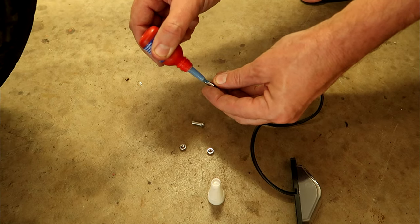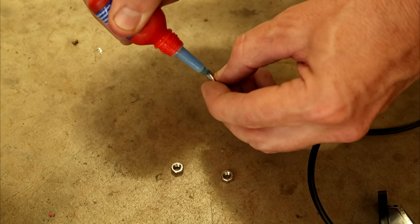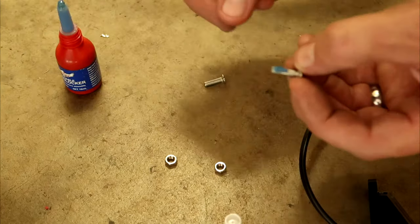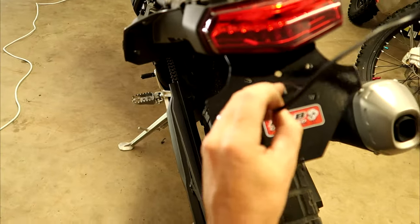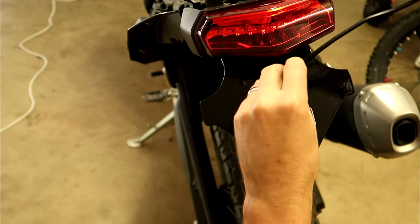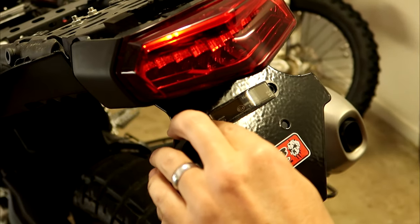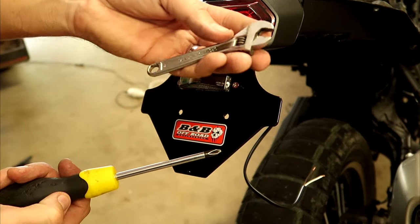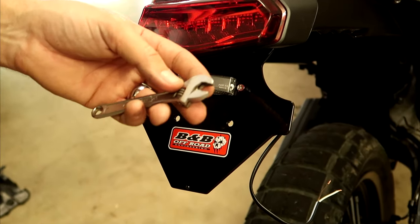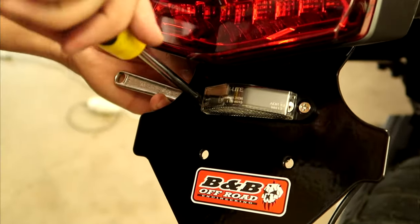Now we need to mount up the number plate light with the included screws and nuts. Feed it through making sure the LEDs are on the bottom, then feed the wiring through the middle hole. I need a screwdriver and a 6mm spanner for the back — I'm just using an adjustable since that's what's handy.